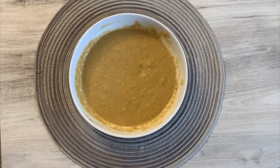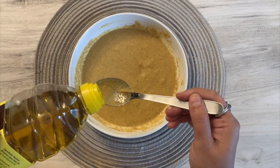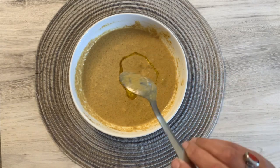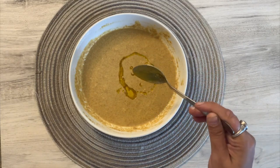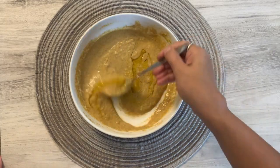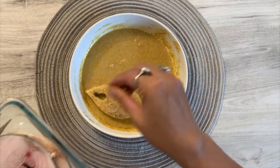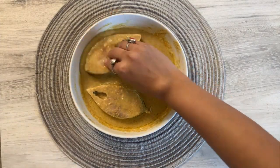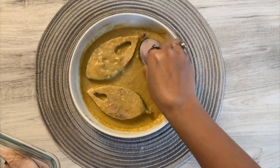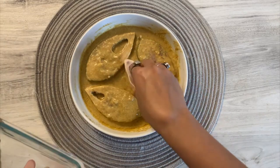Once all the spices are well combined and there are no lumps left, add in one tablespoon of mustard oil and mix the oil nicely. Now add in the fish pieces to the marination and coat the fish well on both sides with the marinated yogurt.